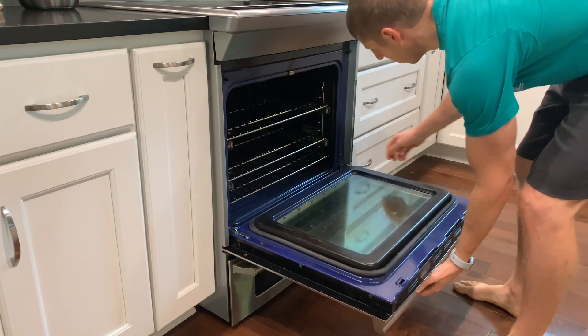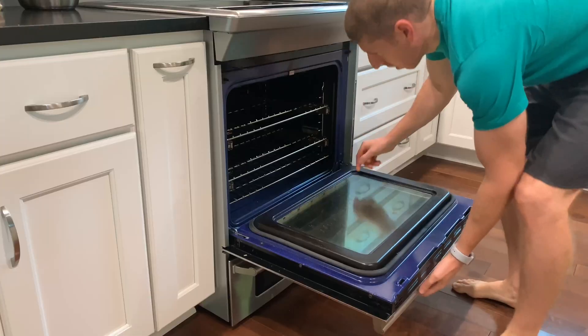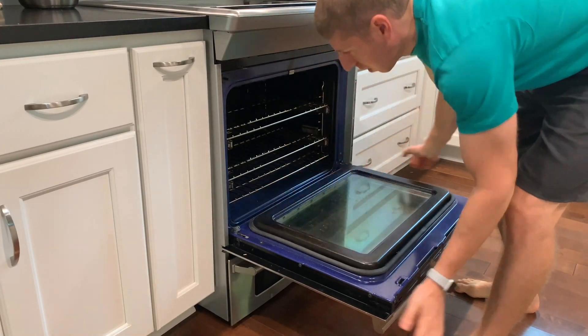I started by removing the oven door. There's a latch on each hinge. Once moved out of the way, the door can be tilted back up and easily removed.